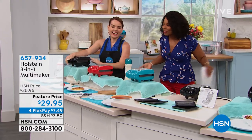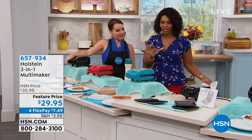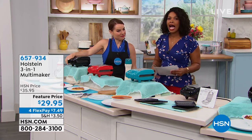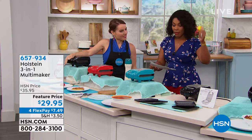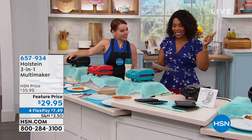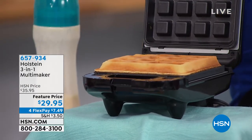Keri Mileto, one of our kitchen experts, has brought along something new from Holstein. We know Holstein for our muffin makers and things like that. But this one makes waffles, it makes paninis, and you've got a griddle plate. You've got three different plates here.